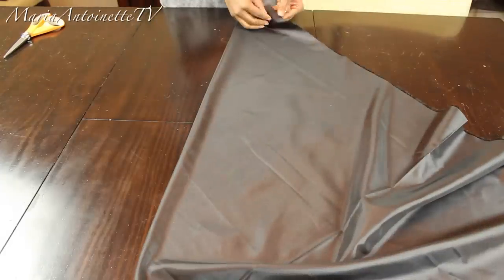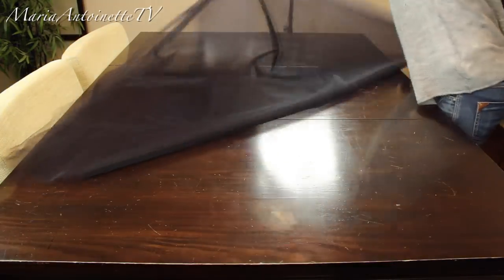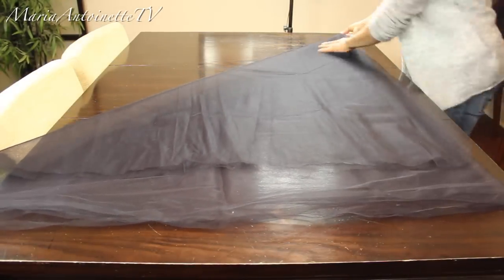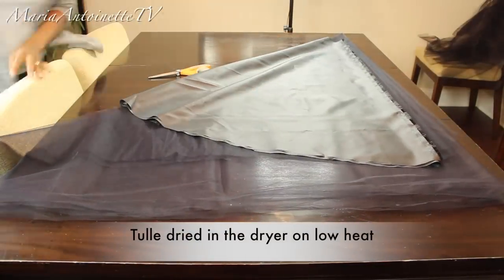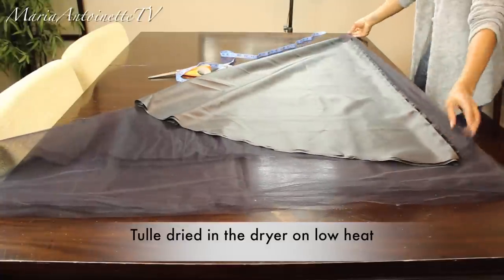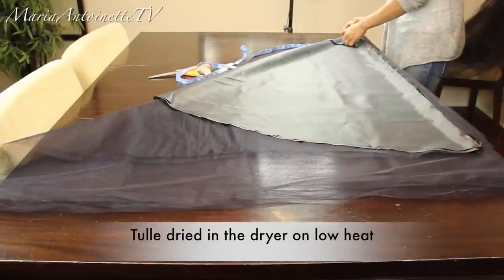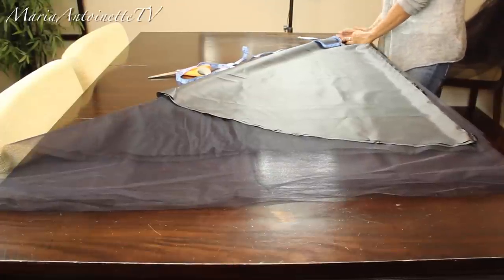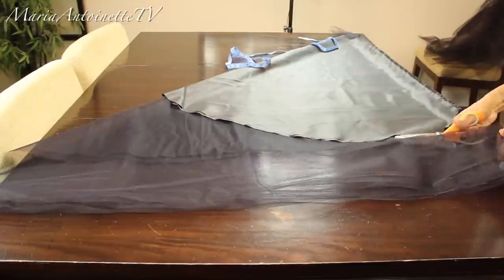I'm also going to use this as my blueprint for the tulle as well. Here's how the first piece of the three lining pieces looks. Now I'm going to start working with my tulle — I have a tulle that's 108 inches wide, and that's more than enough for a full-length skirt since I'm only 5'1". I'm going to fold my tulle over on an angle, then take my measuring tape to make sure my blueprint — which is my lining — is measured right, so I'm not cutting it too short or too long. Once everything is lined up, I'll cut my tulle to match, and I'll do that for all four layers.